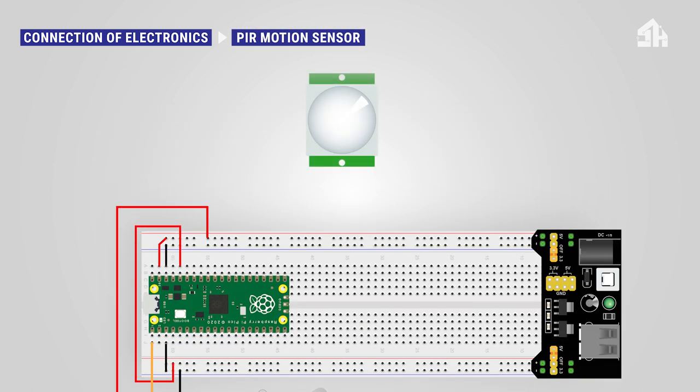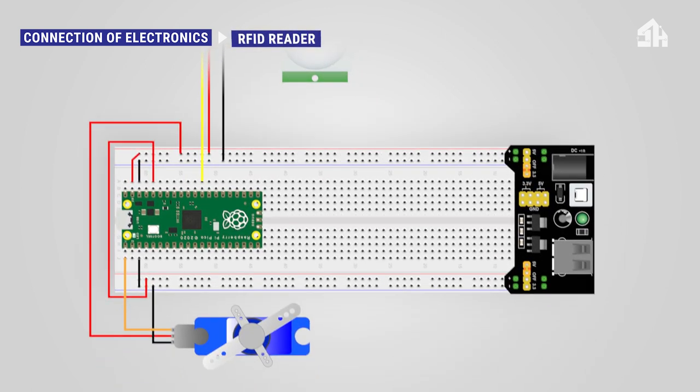For the PIR motion sensor, connect the black cable to the GND rail and connect the signal cable to the GPIO 22 pin.